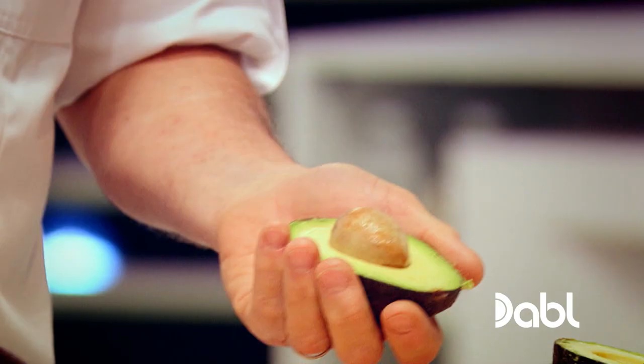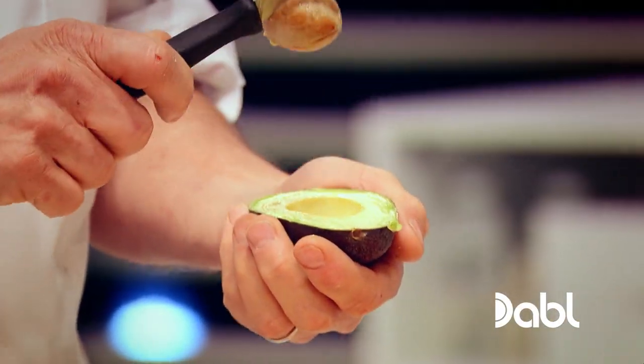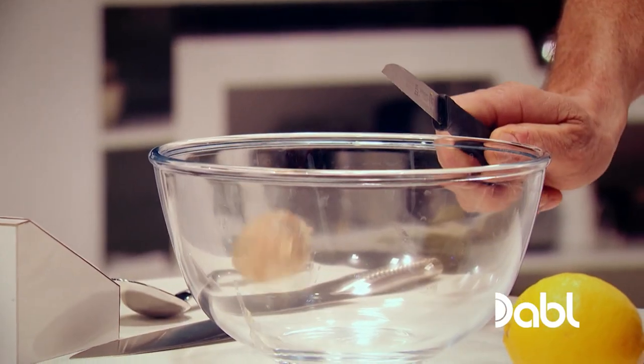Now, there are various different ways to get the stone out. I just use a knife — go like that, twist it and it should come out. If it doesn't, it's not ripe enough, so try another one. Okay, that goes into there.